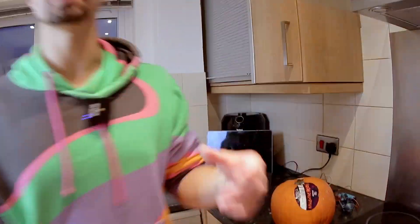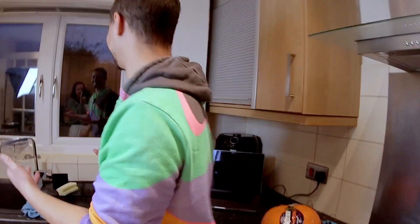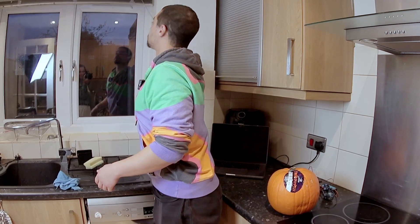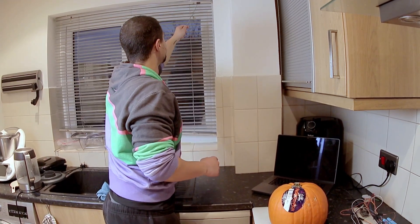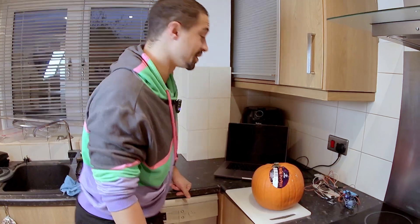For Halloween I switched from a cable-connected power supply to batteries, making the whole thing more portable. Now let's put it inside a pumpkin. I'm going to carve a pumpkin for the first time — awkward but here we go. I don't know how to do this. I need to cut the top off — let me just grab a knife.